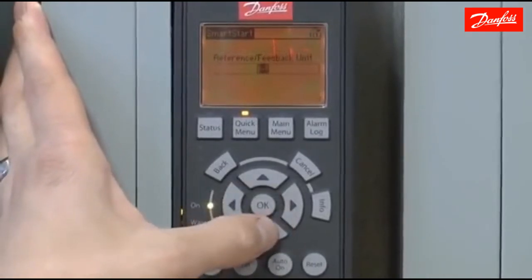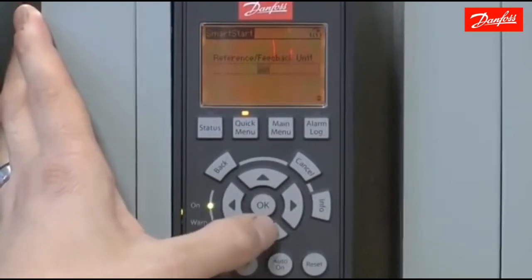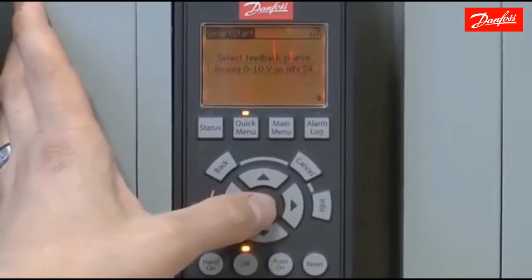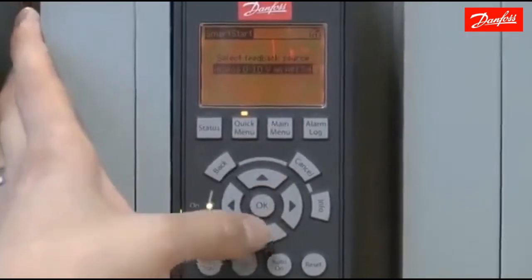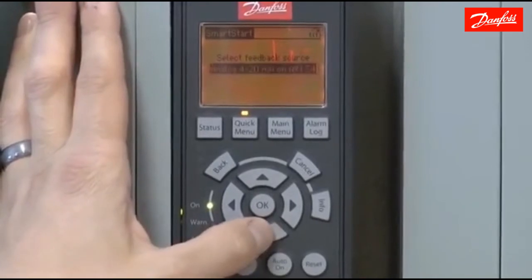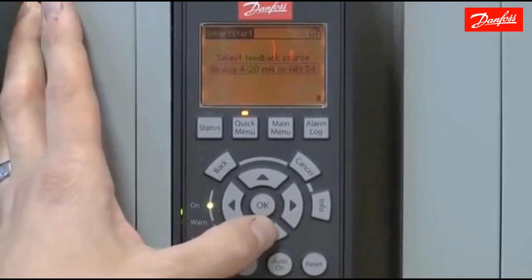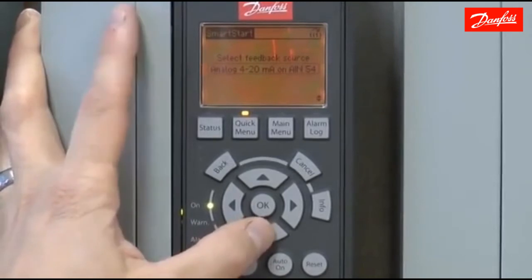For the reference or feedback unit, there are multiple choices. We're going to choose PSI for our application. For the feedback source, this is where you tell the drive what type of transducer you're using. The choices include 0 to 10 volts on analog input 54, 0 to 10 volts on analog input 53, or 4 to 20 milliamps on analog input 54. I'm going to choose 4 to 20 milliamps because the particular transducer I'm using is a 4 to 20 milliamp transducer.